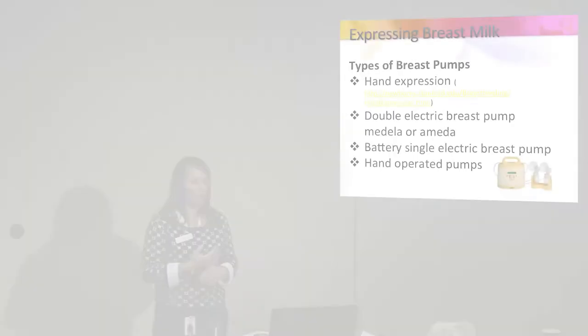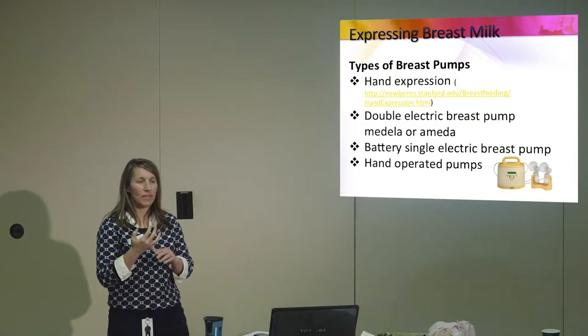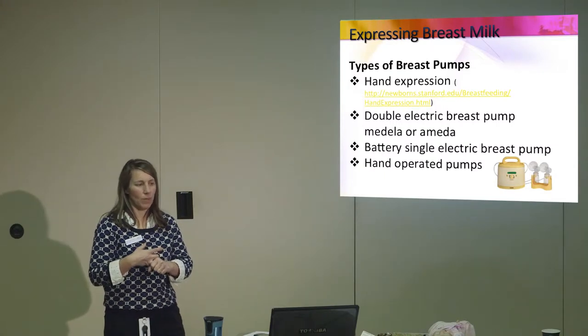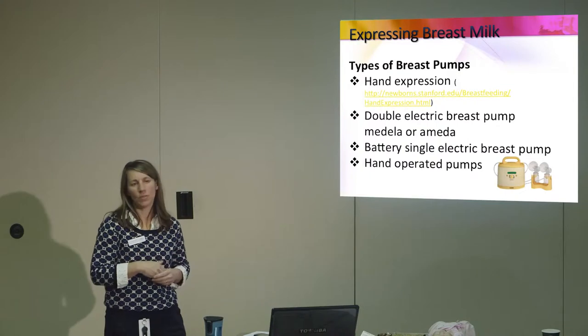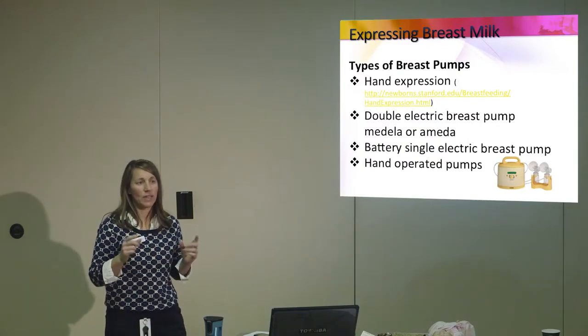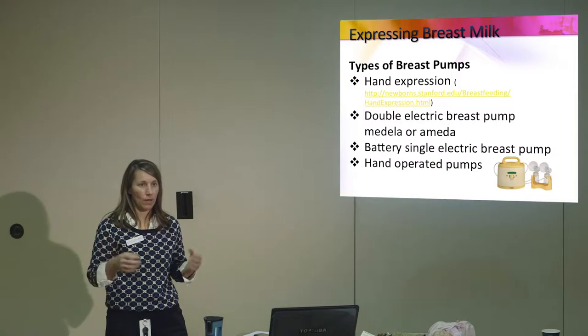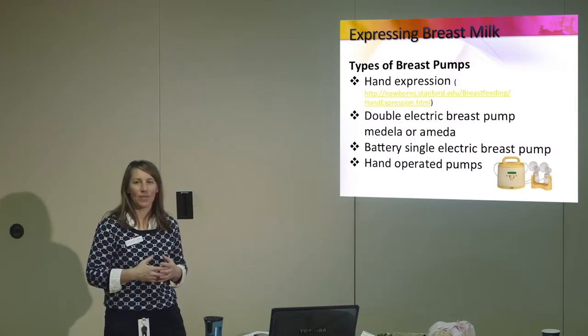Some mothers find it easier than others to express milk. The amount of milk that you can express is always less than what the baby can get by nursing effectively. If your baby cannot latch, you're going to hand express, and in the hospital they're going to supply you with a double electric pump — a hospital-grade pump worth about $2,000. It's not the same as the pumps on the market at about $300 or $400. You want the higher power to get the most milk possible. Hand expression is first — they'll want you to hand express before every pumping because it increases your breast milk by about 30%.